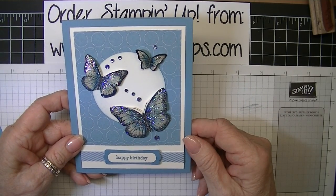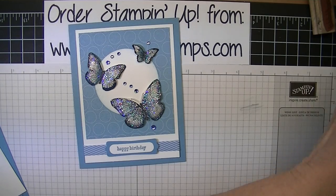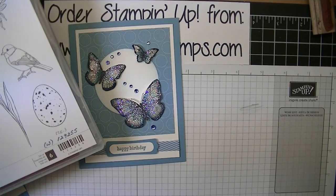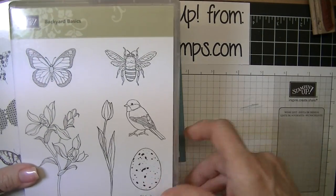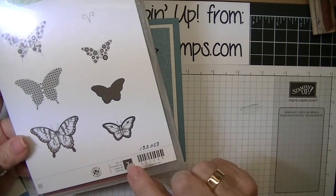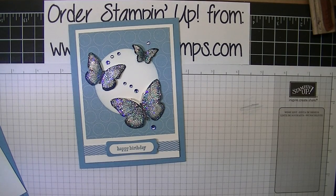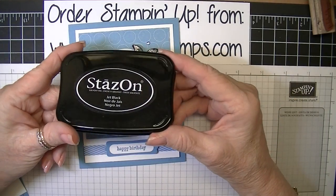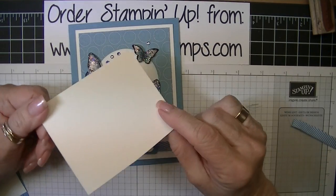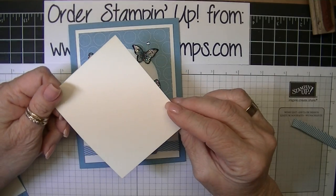I made this card using butterflies from three different stamp sets. The stamp sets I used are Best of Butterflies, Backyard Basics, and Papillon Potpourri. All of them were stamped with StazOn Jet Black ink on watercolor paper and then I watercolored the images, which is one of the things I'm going to show you how to do today.